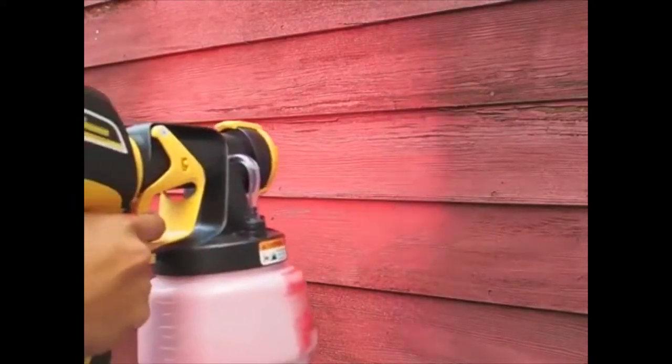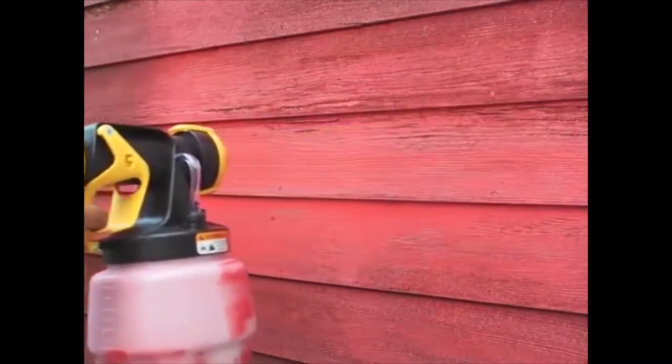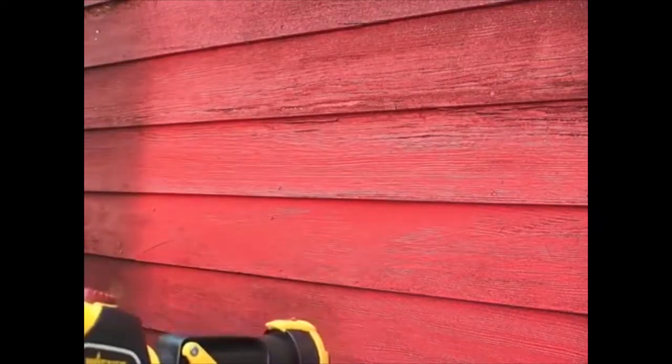Number 3: Wagner Flexio 590. For a paint sprayer that offers some of the professional features more expensive options provide, the Wagner Flexio 590 is a great alternative to the top pick on the list. For around the same price, you will get additional features that are better for longer, more intensive projects you may find around the house or outside.